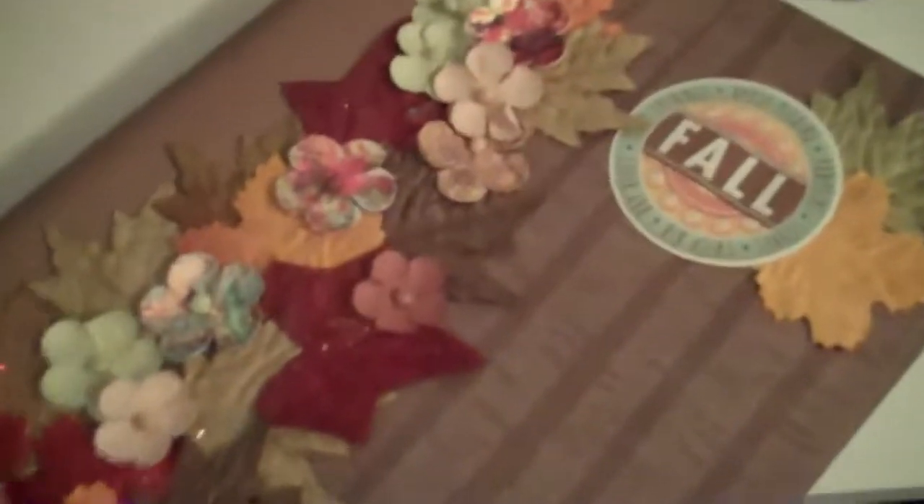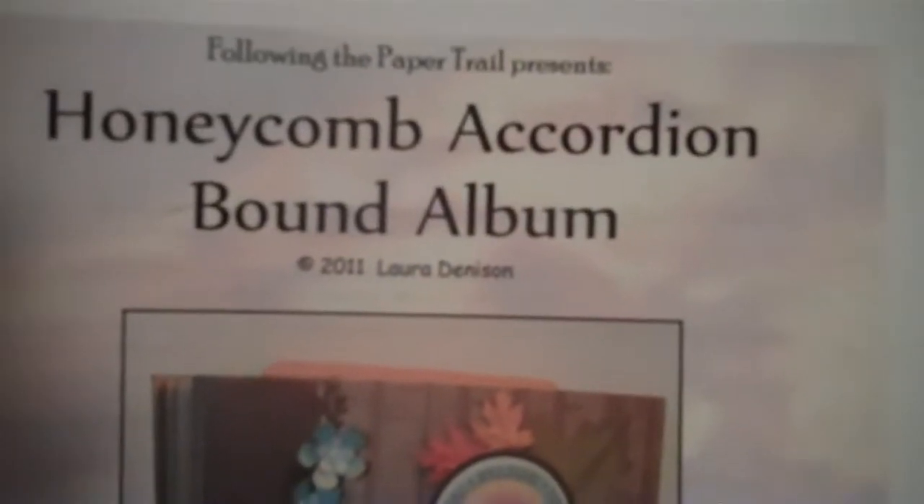But it's a cute album. I like that all my fall photos will be in one place, and I really like how the front turned out with all the flowers and leaves. And then that says fall. Once again, I got this from Laura at Following the Paper Trail.